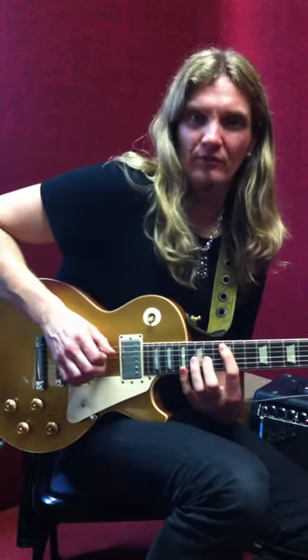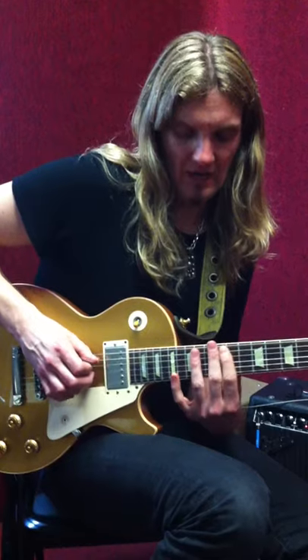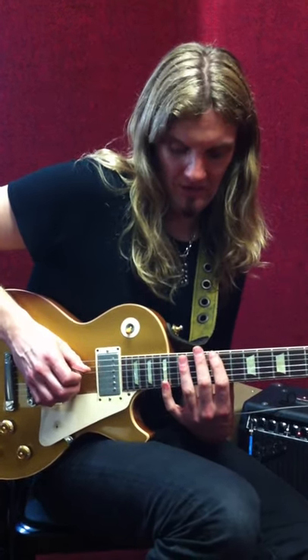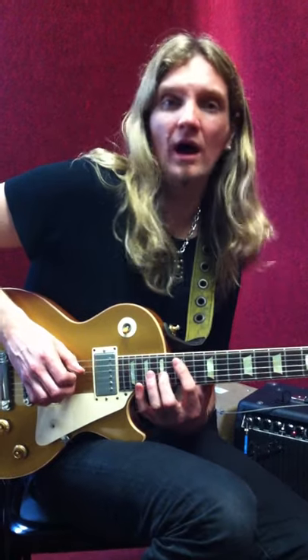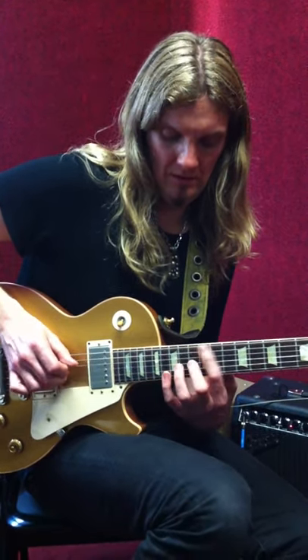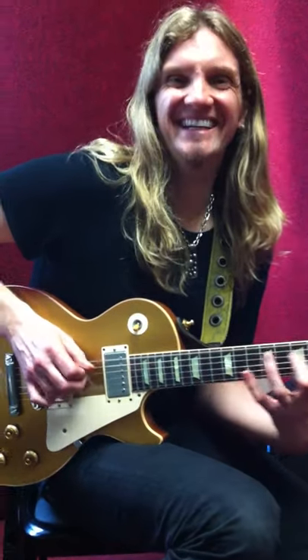How about this for a wide interval thing: I'm taking that same octave idea, going down a half step with it, and then to the next string. Love that. It's just a descending wild lick. There's so much bluesy stuff in there.